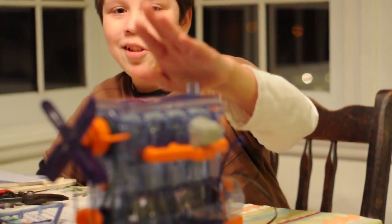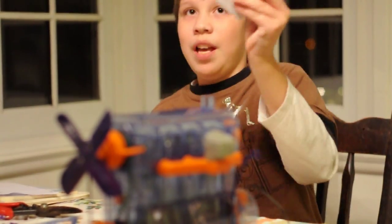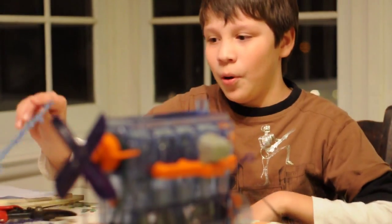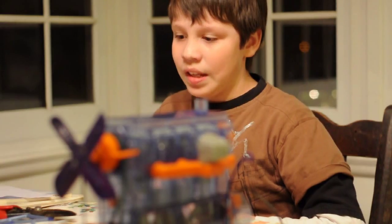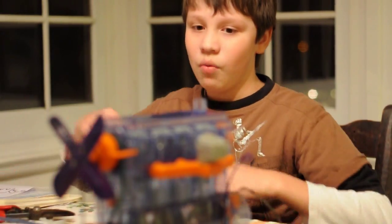I got this engine right here last Christmas, which was just yesterday. It came with this manual, and the box, and it also came with these parts right here, with the real parts attached to them. What you had to do was just simply punch them out, and then just discard these, and you're done.